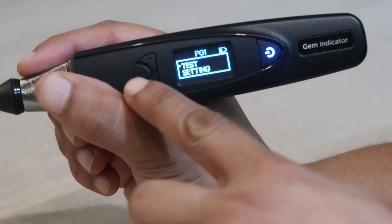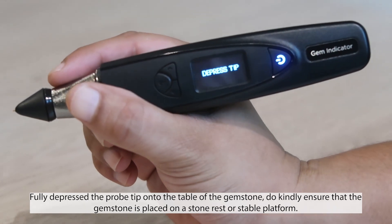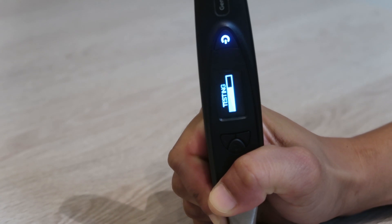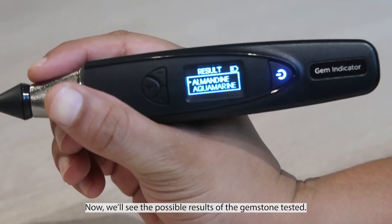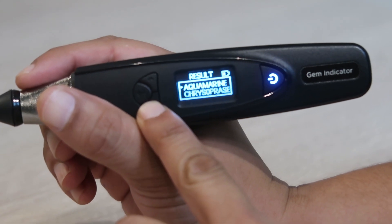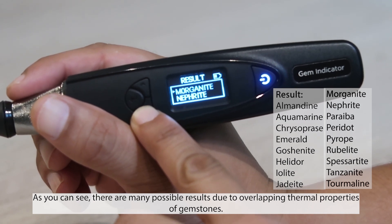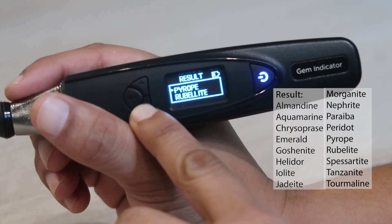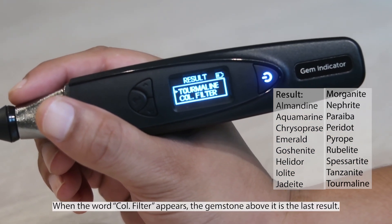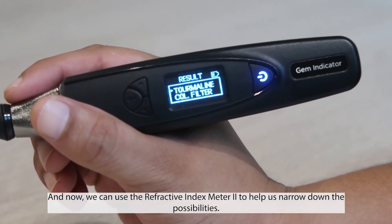Next, we can perform a test. Fully depress the pro tip onto the table of the gemstone. Do kindly ensure that the gemstone is placed on a stone rest or stable platform. We'll now see the possible results of the gemstone tester. As you can see, there are many possible results due to overlapping thermal properties of gemstones. When the word 'colour filter' appears, the gemstone above it is the last result. We can now use the refractive index meter tool to help us narrow down the possibilities.